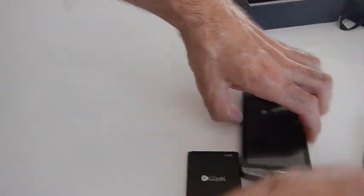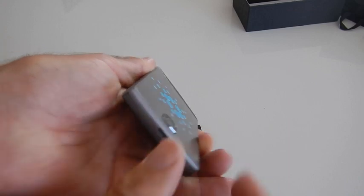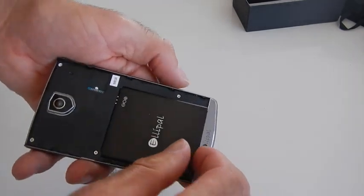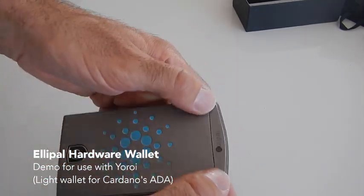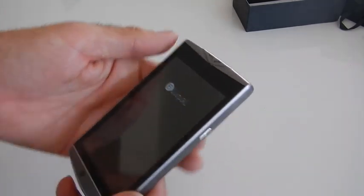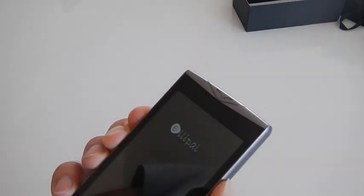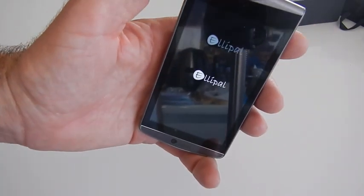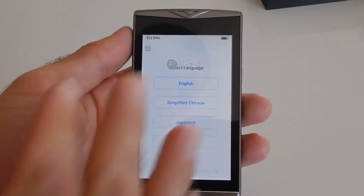First, in order to make it work, we need to open the back lid from the top side like this and insert the rechargeable battery — just click it in. Then put the lid back, press it from the bottom to the top. Now we can power it on by long pressing the side button. Give it a few seconds and it should turn on. Once it's booted you will find the welcome menu.